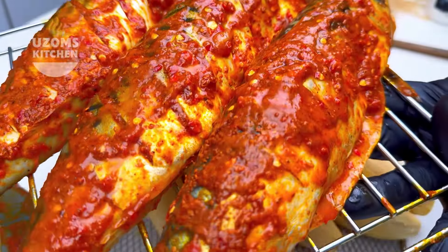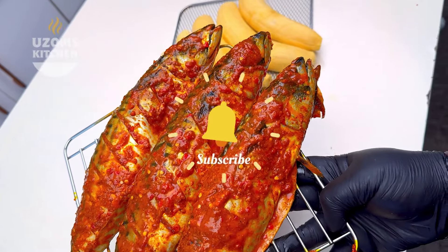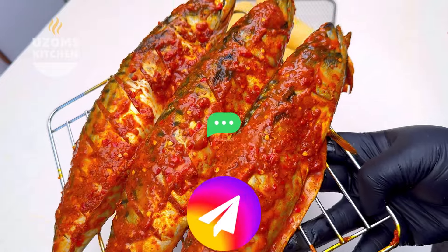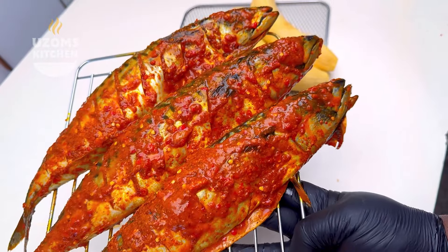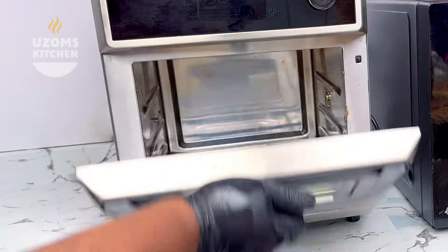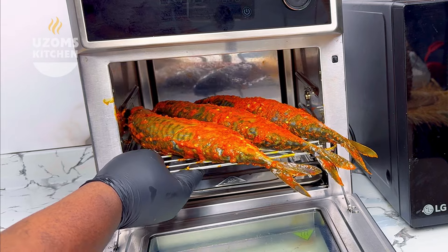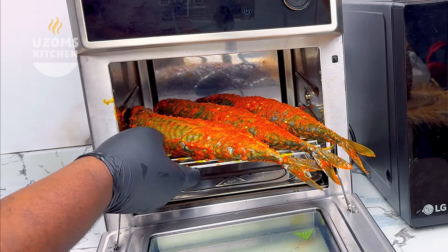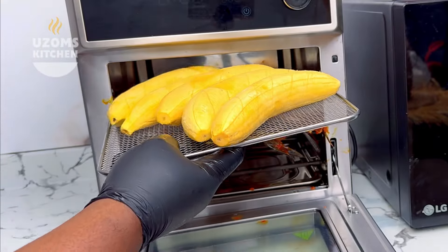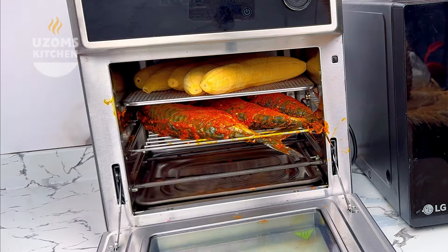Friends, as you're watching don't forget to give this video a thumbs up, subscribe if you haven't, and please share. I have previous videos linked so don't forget to watch those to catch up. Now put the fish and plantain together in your air fryer or oven and they're going to roast together — that also adds to the flavor. My God, it was so good.